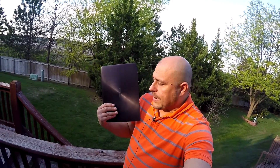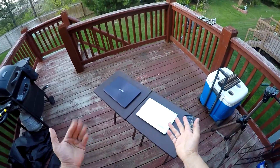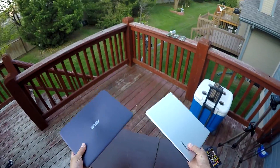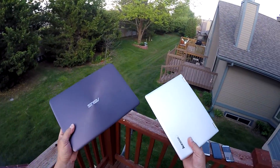We're going to be taking a look at this really nice ASUS computer — this is the ASUS ZenBook 305. We're also going to be taking a look at this one — the Lenovo Yoga 700. Two laptops, and both are really good looking computers.